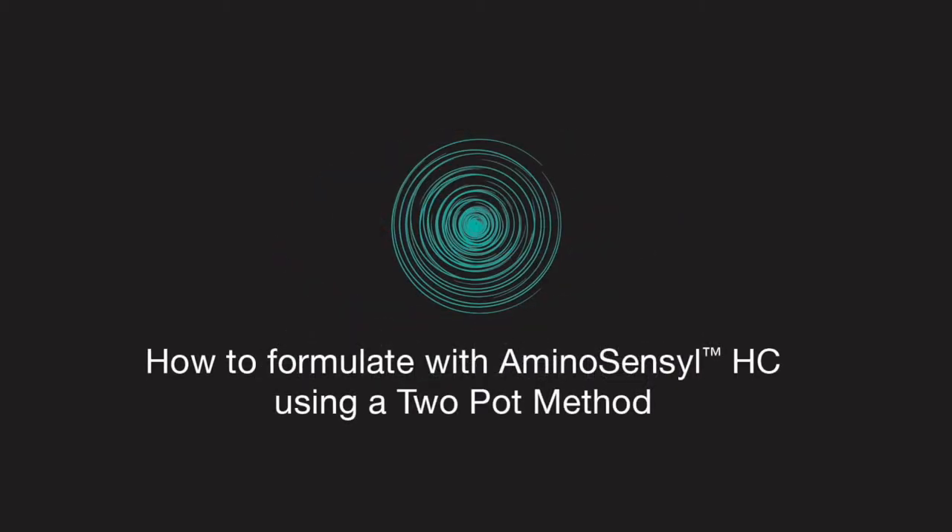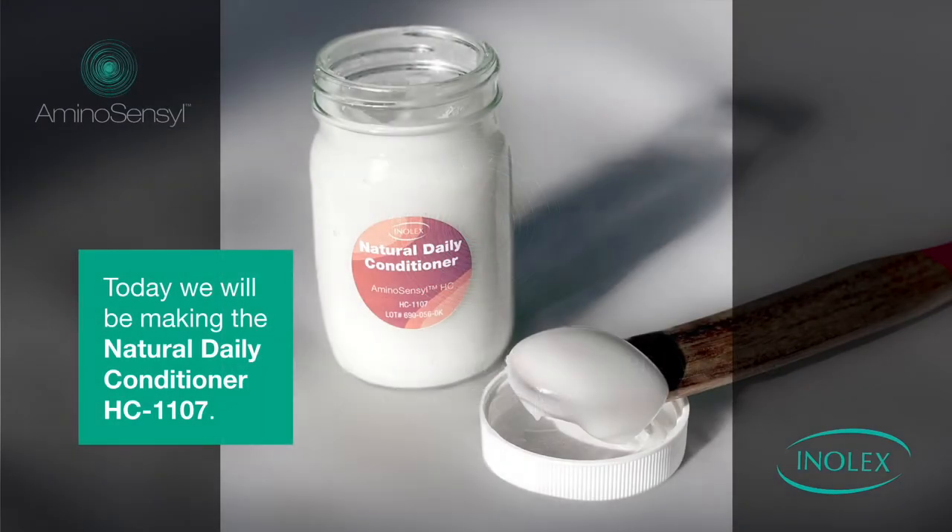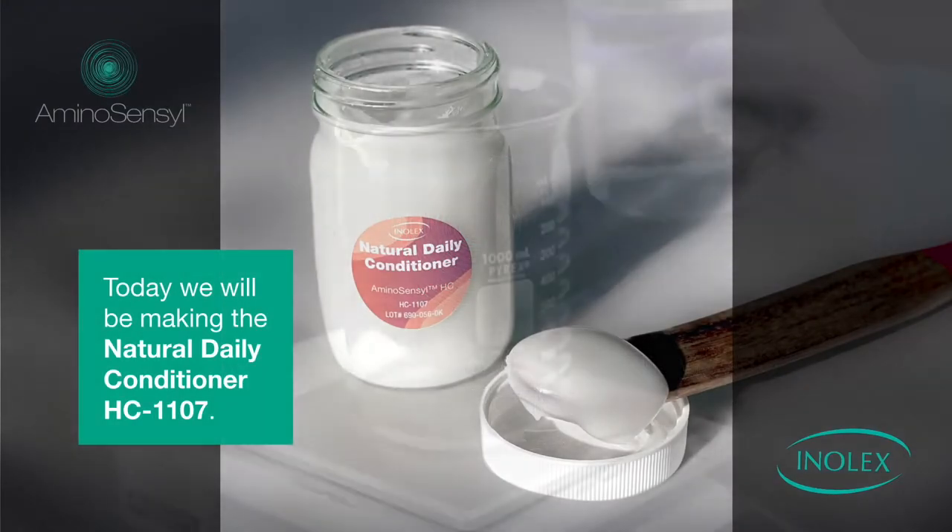How to formulate with Aminosensyl HC using a two-pot method. Today, we will be making a natural daily conditioner.